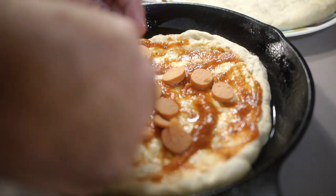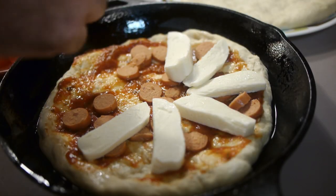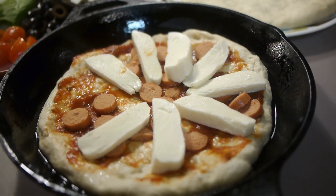This first pizza is a cheese pizza with just cut up hot dogs for my 3 year old son. The next pizza is a little more adult.